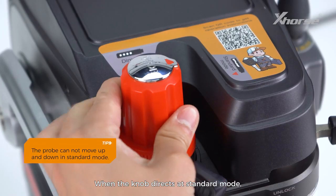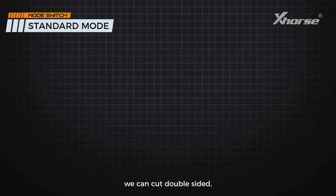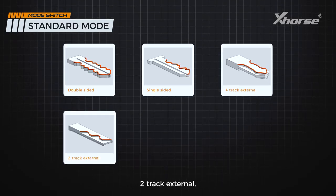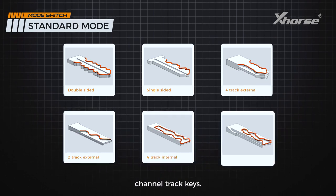When the knob is set to standard mode, we can cut double-sided, single-sided, four-track external, two-track external, four-track internal, and channel track keys.